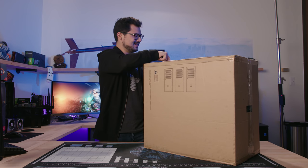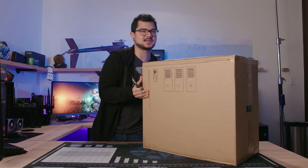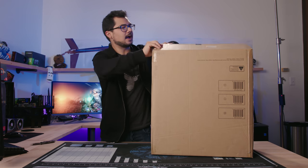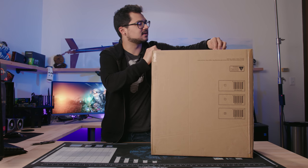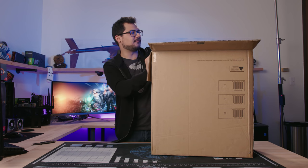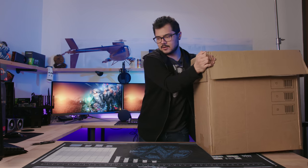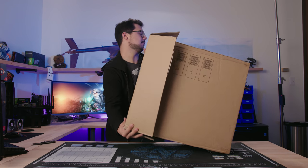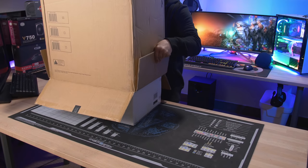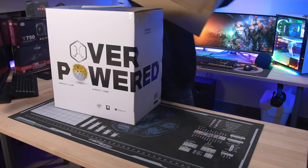Let's gut this sucker. I purposely didn't unbox it before filming — I wanted to get this on camera because some of you guys might be curious how exactly this all works when ordering a gaming PC from a big company like Walmart. So far it's pretty standard, like most big system integrator experiences.